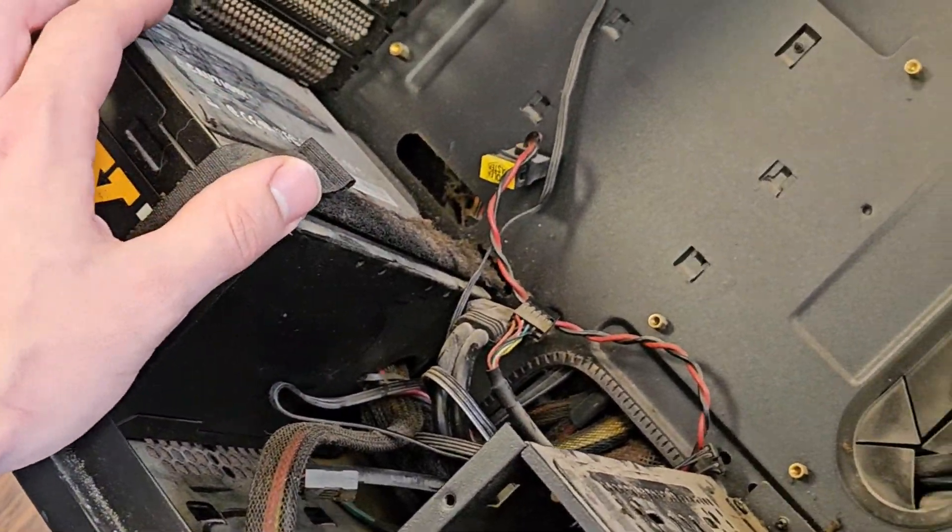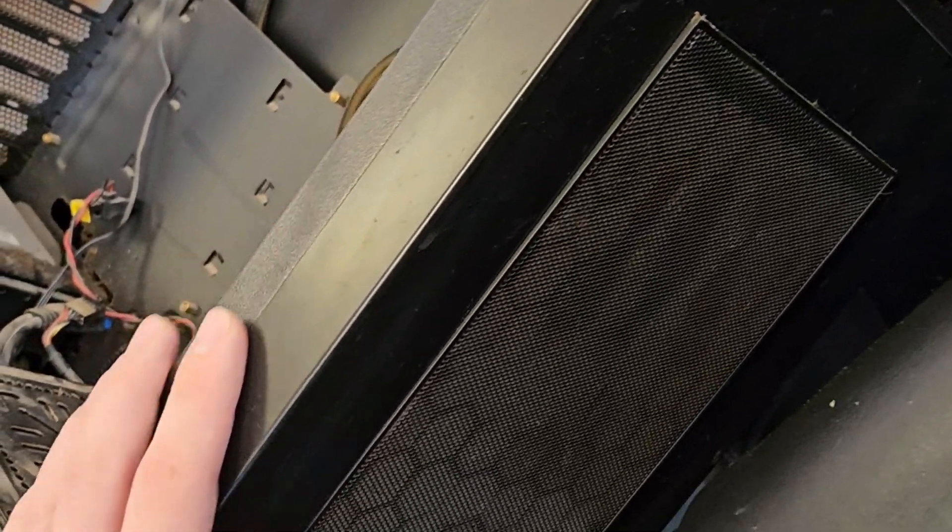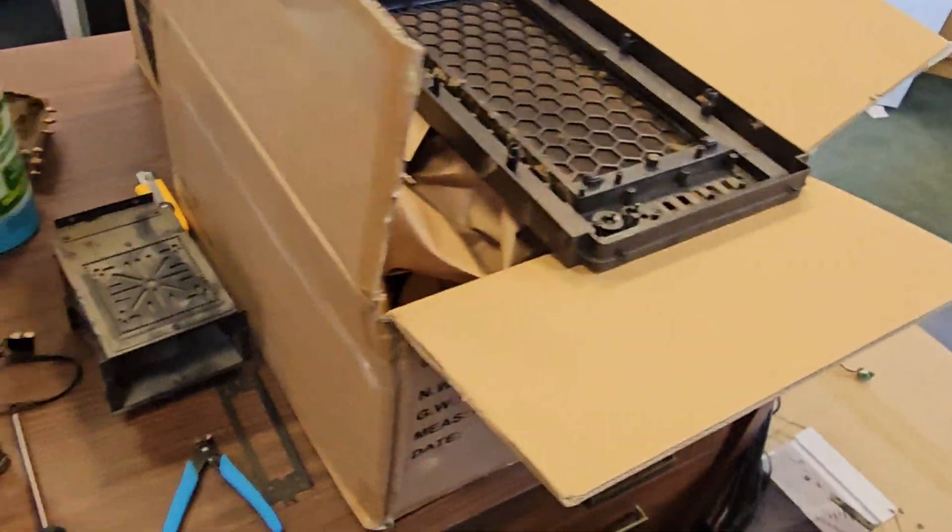So I'm going to remove the power supply and refurb it separately. I'm going to recycle all the case fans and deep clean this in the janitor's sink. Here it is all gutted out — I removed all the fans and electronics. I'm going to go wash these in the sink.